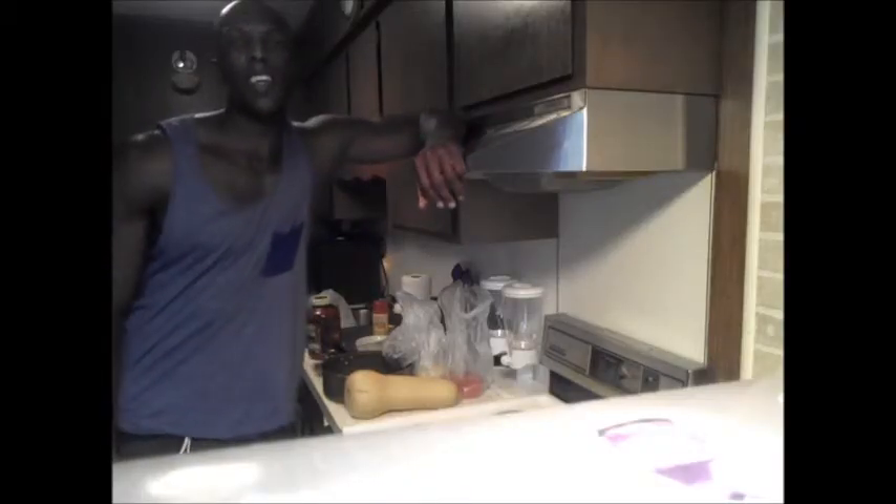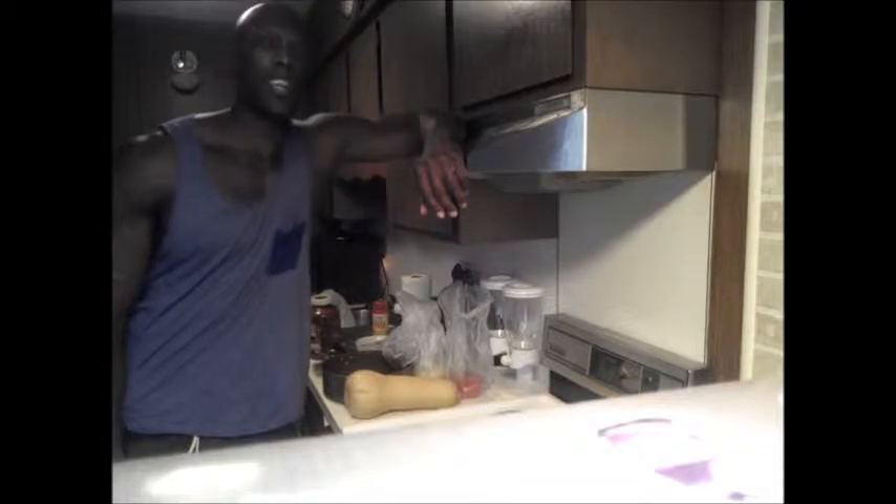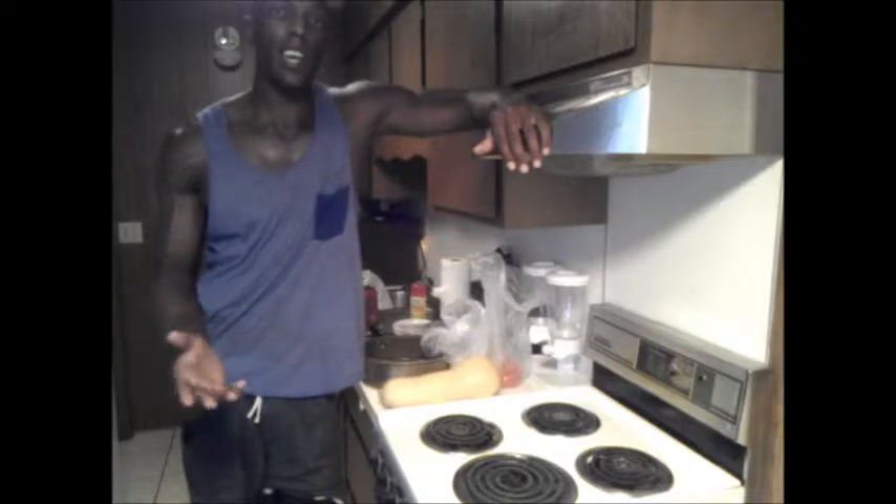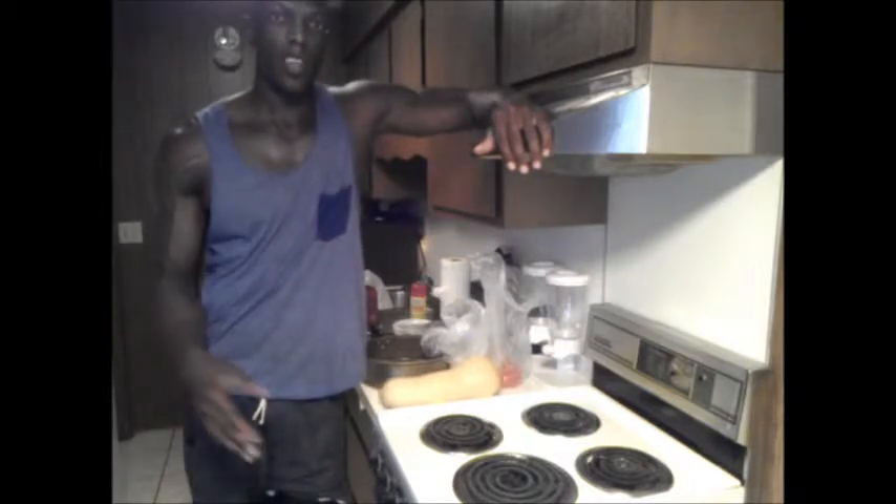Hello! You're back here with Marwan again. Today we're going to focus on a recipe called Spaghetti Squash. This is a good recipe for those of you who do not eat bread — this would be a good substitute. We're going to actually replace the bread with squash.